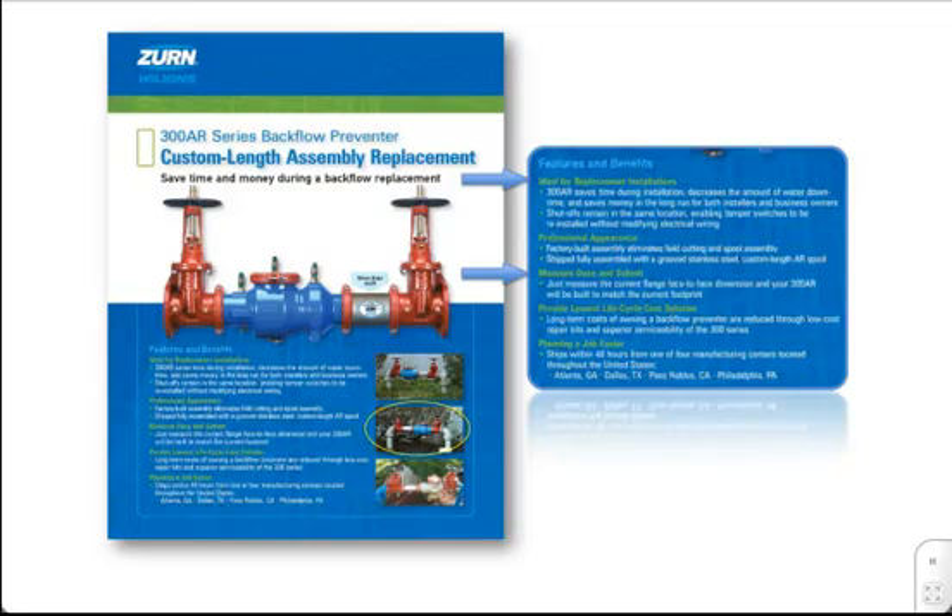With the 300AR Series, the contractor just measures the current flange face-to-face dimension, fills out the order form, and the 300AR Series Backflow Preventer will be built to match the current footprint.